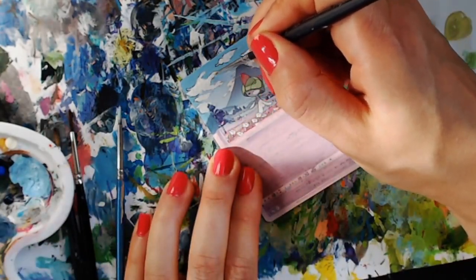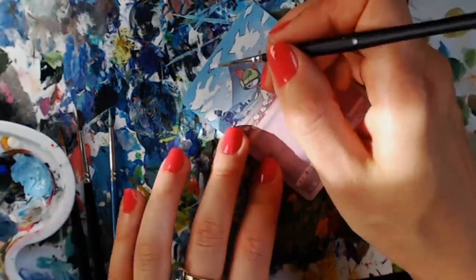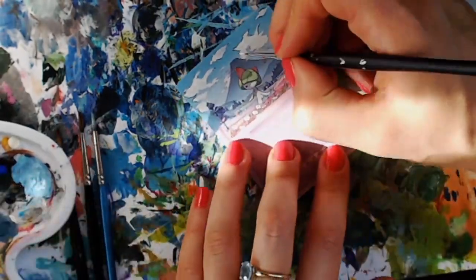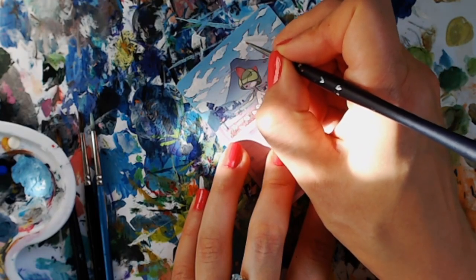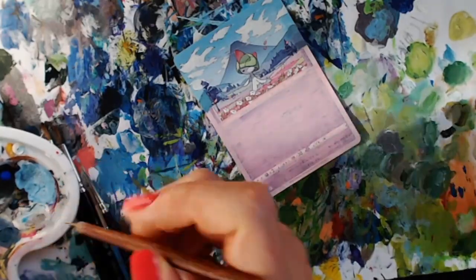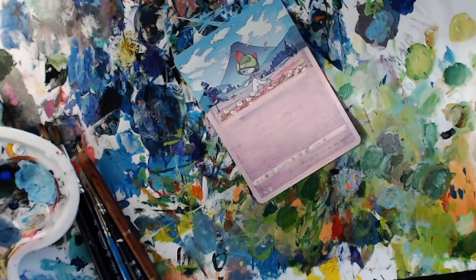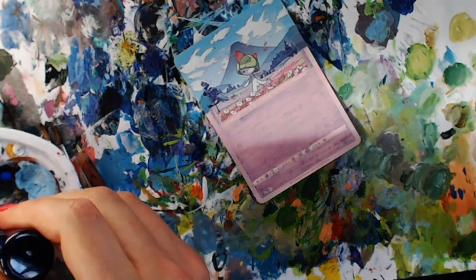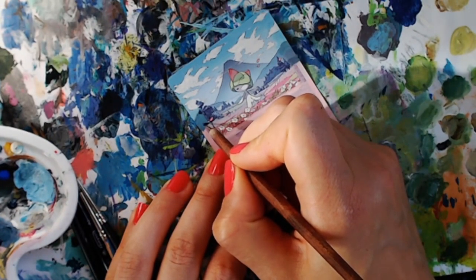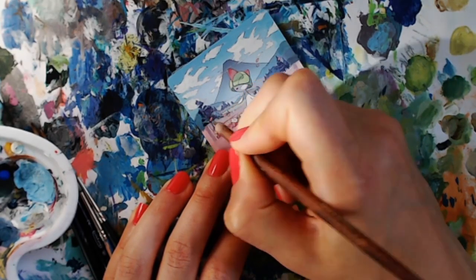I've definitely gotten a lot more confident with the outlining and I've been practicing it a lot more with my more recent cards. I think one thing I really enjoy about painting is the fact that you can always go back and rework things — add more detail, make them more subtle, shade or highlight. Painting is a medium that shouldn't be too intimidating. Hopefully if you watch this video and find it relaxing and enjoyable, I'd love to see it if you give a card alter a try. Feel free to tag me on Instagram or send me pictures.